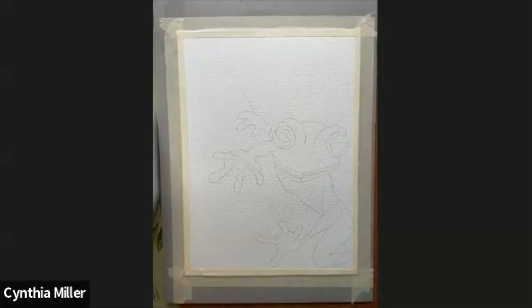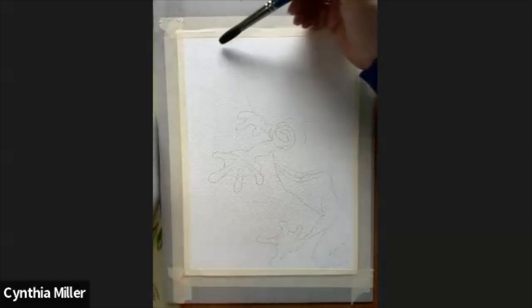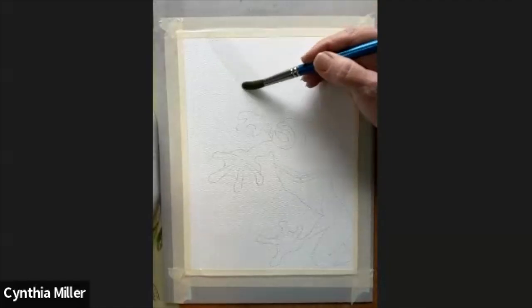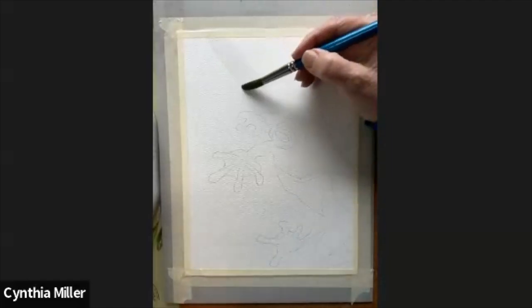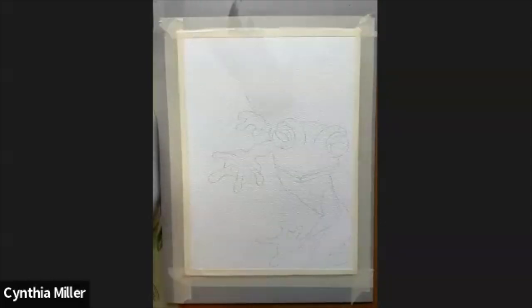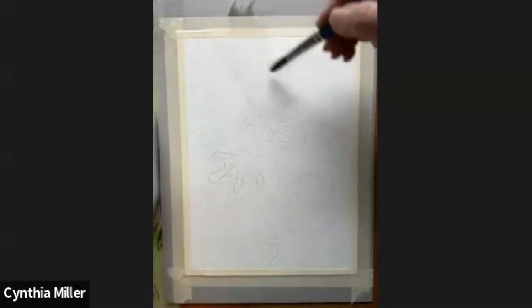Hello everyone, Cynthia Miller here. Today we're going to paint a cute little frog or maybe a gecko — anything that leaps. This is for leap year, not just for February 29, but throughout the whole year. We have the whole year to celebrate the leap year.